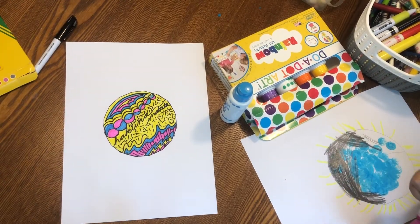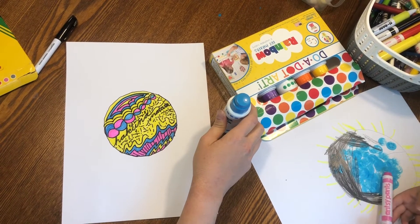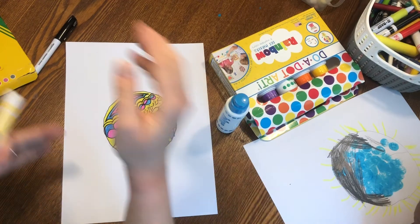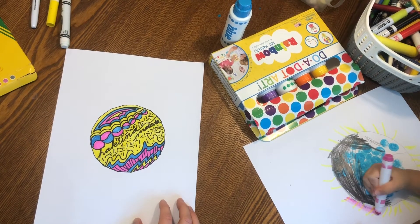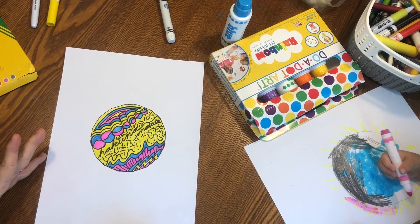Once you're done coloring, you can use anything to color. We had some dot markers at home, so Anna used those. We also used highlighters to color — those are fun to color with. So whatever you have to color with, that's what you can color with. I've got a dot, but it's not the dot until it's all framed in swirly gold.